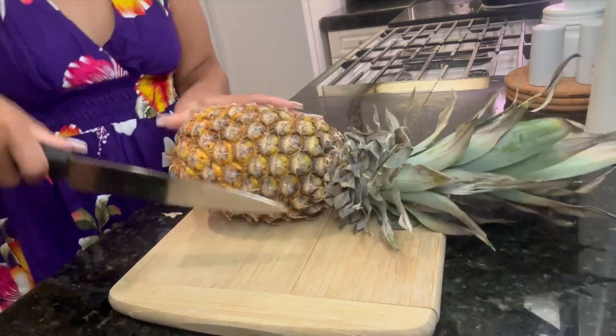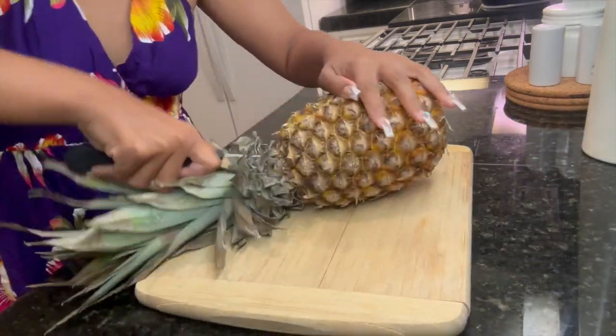So with that being said, we're going to go ahead and get started on our Kung Pao chicken. So stay tuned. Now we're going to start with our prep.